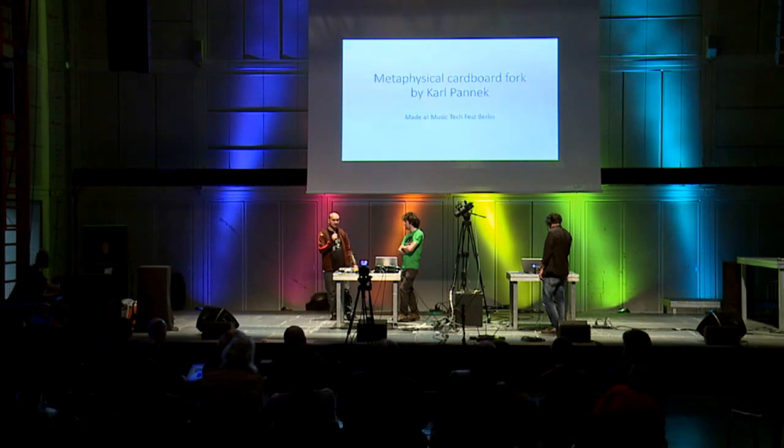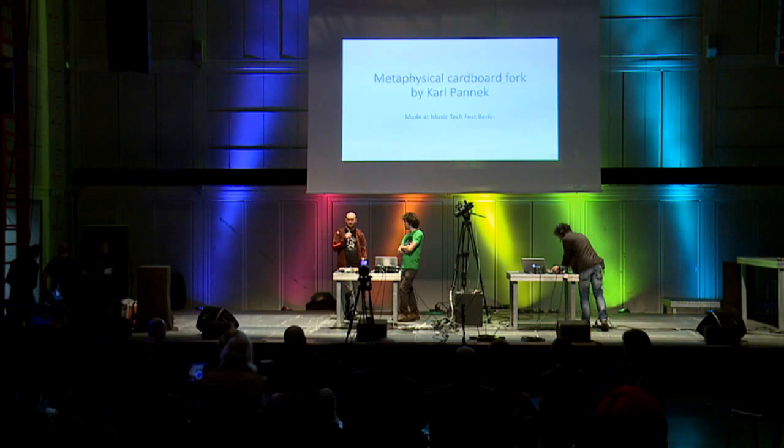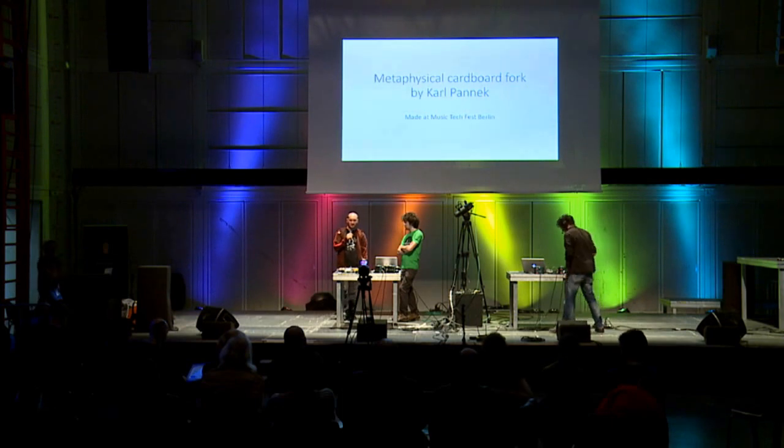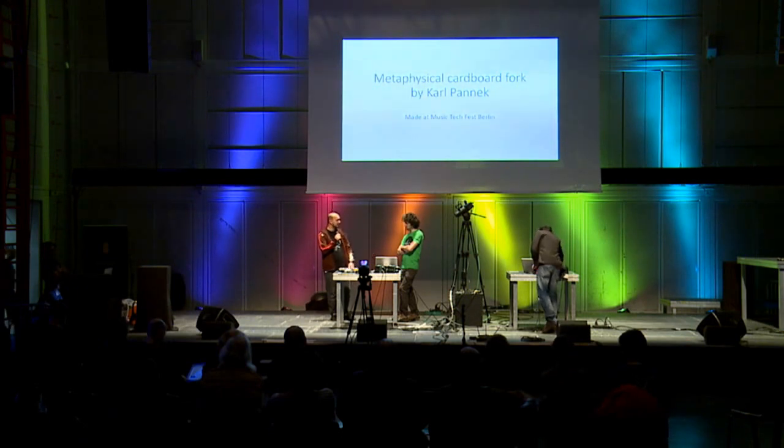It was the first time I got in touch with the Axoloti board, and Johannes helped me get into all of this. This is what I could come up with within 24 hours — I built this patch and also had to make the software for it. Let's hear it.